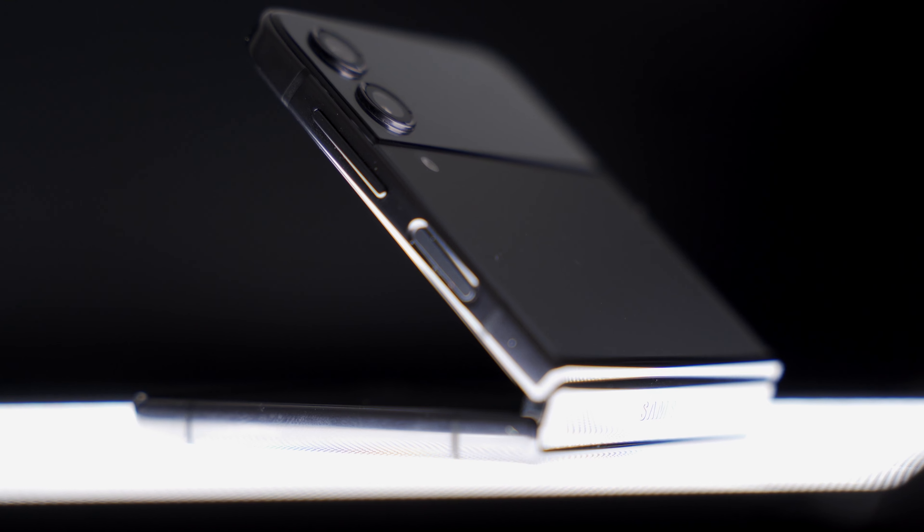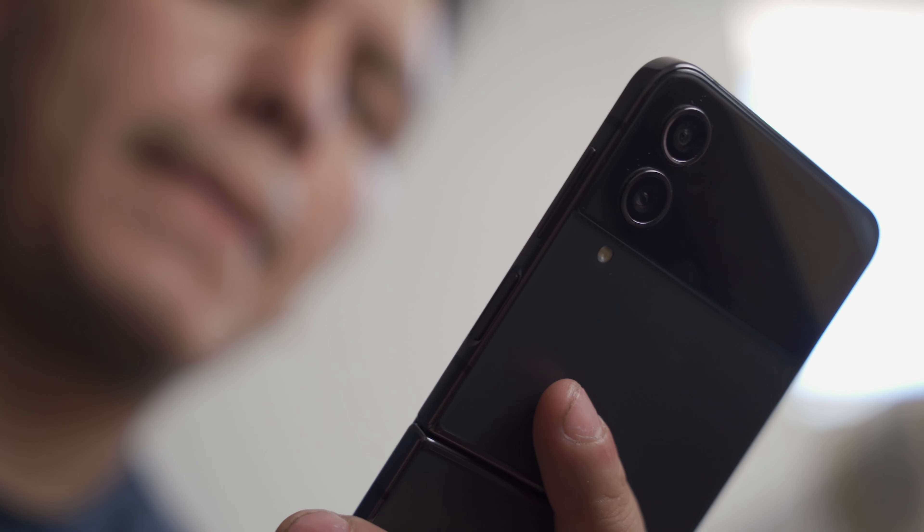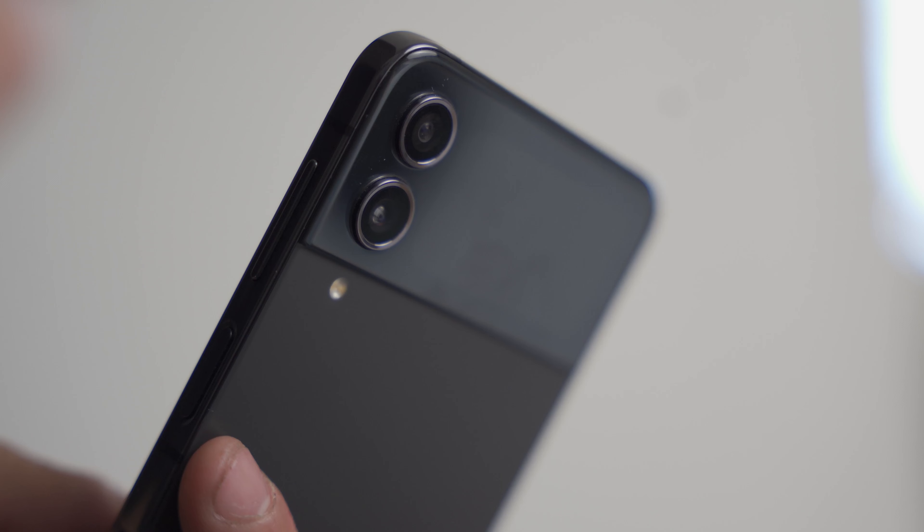This is the Galaxy Z Flip 4, and at first glance, this looks almost identical to its predecessor, the Flip 3. But frankly, that's not a bad thing. Truth be told, this being the fourth iteration of this device, I was expecting a little more. But I now see that's not the case. After using this device for the past few weeks, I believe this is the flip to buy.